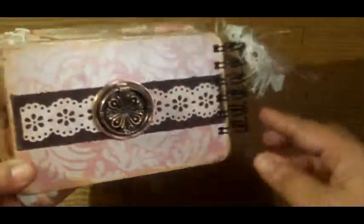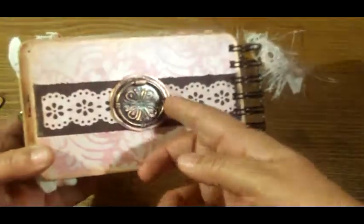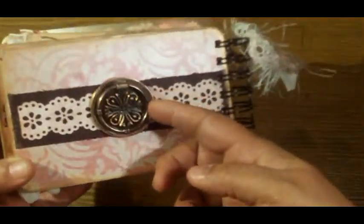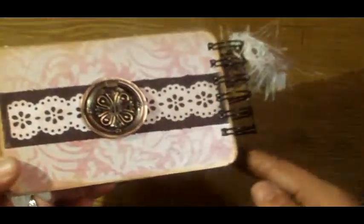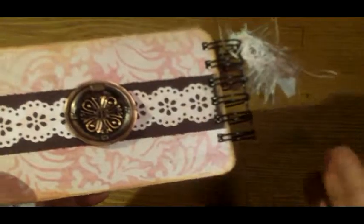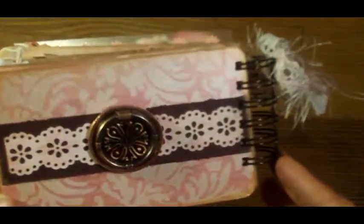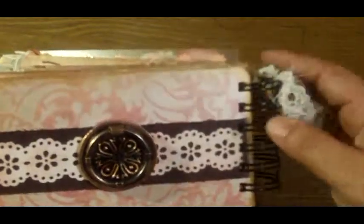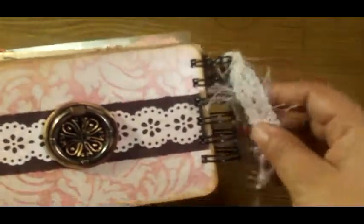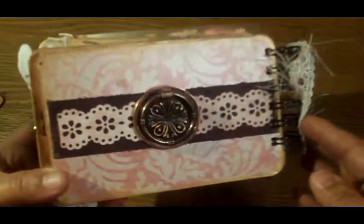Finally we have the back page and it's pretty plain. I didn't do anything to it — she can actually do something cute by adding a tag or just leaving it alone. I just thought this was a cute metal embellishment. This actually came from Seven Gypsies a while ago and I always wanted to use it. Here's the Martha Stewart border punch, and of course here's some more of the fibers — but that's the back of the book.